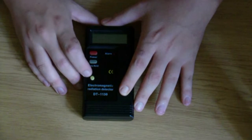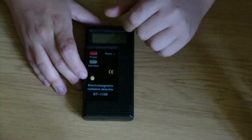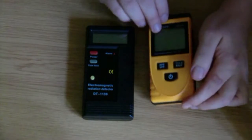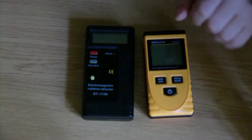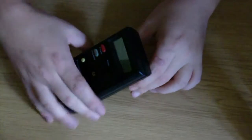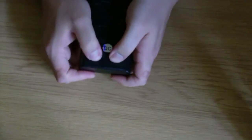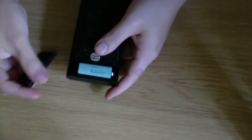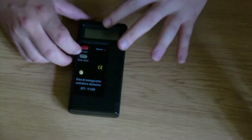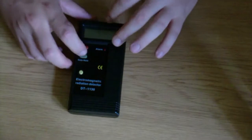I added this button to disconnect the positive lead from the battery to extend the battery life. I'm going to do this to the other one too — I haven't done it yet because I just got it. On the back it has a stand which I don't really use, but it's there. It runs on a standard 9-volt battery.